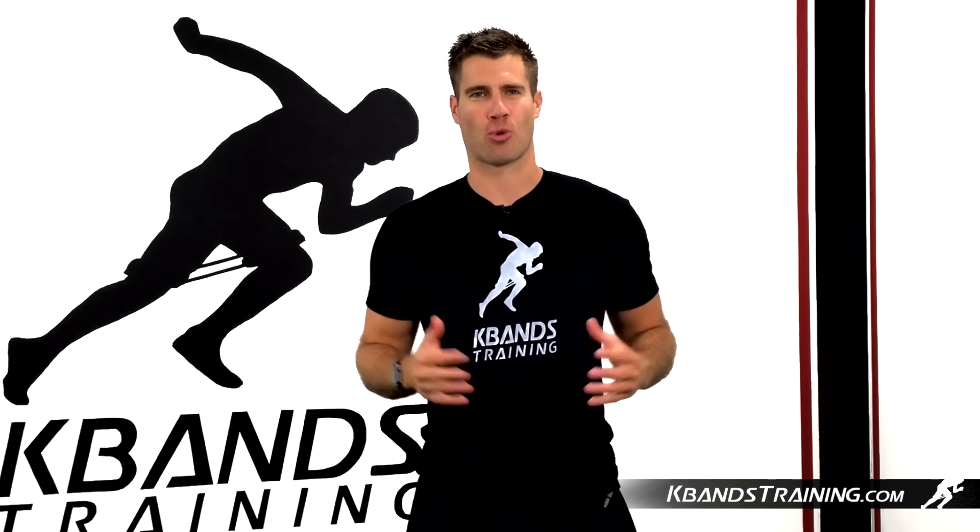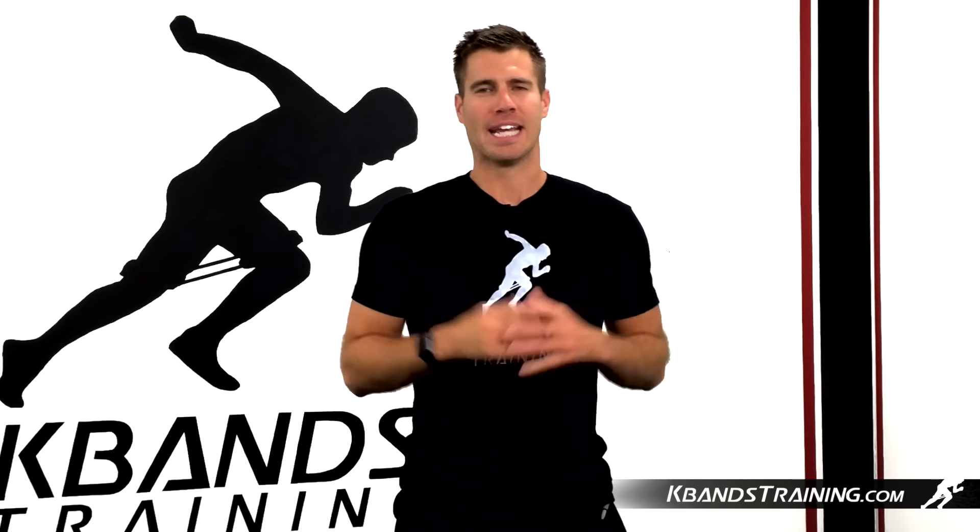Hi, my name is Trevor Tice from kbandstraining.com. Anytime in the game of football we're trying to change direction and be explosive, our hips are the most important muscles in our body. Utilizing K-bands and a great hurdle crossover drill, we're gonna build the strength and speed we need to compete at our best in football.